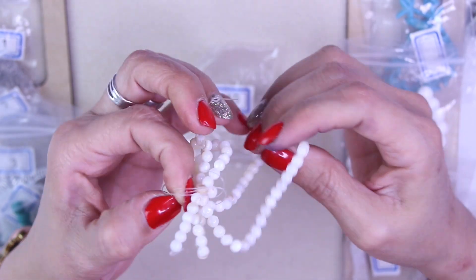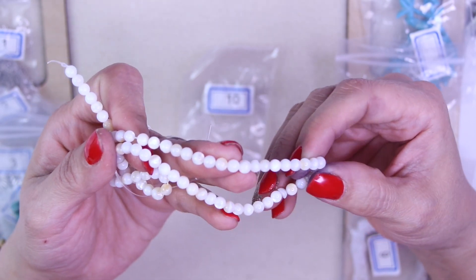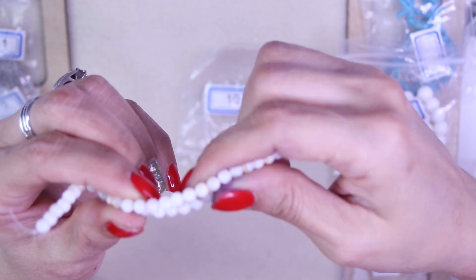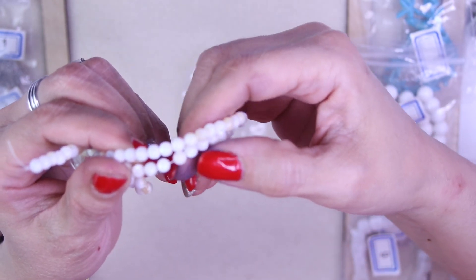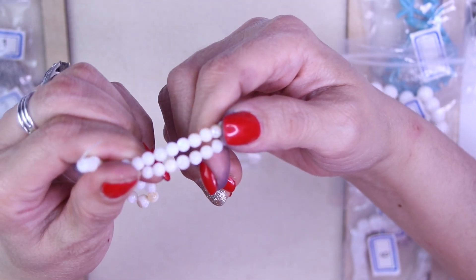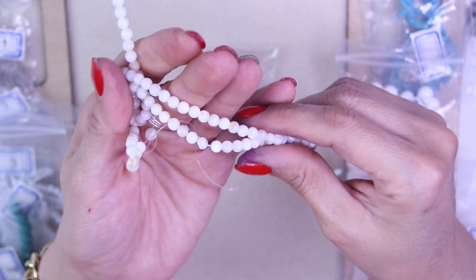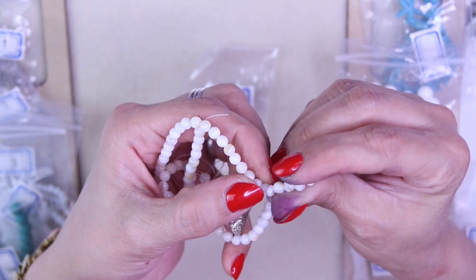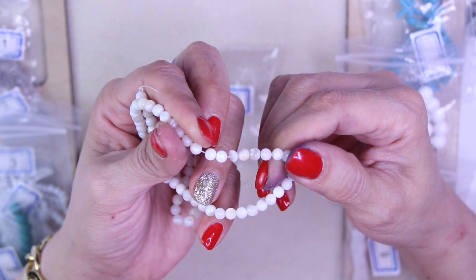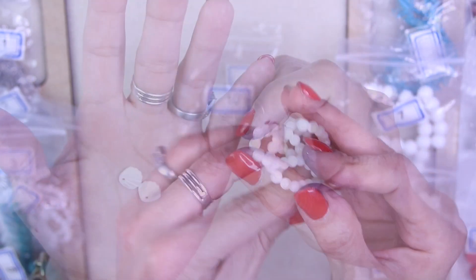For number ten, we have an approximate 15 inch strand of five millimeter mother of pearl shell round beads. These are mother of pearl and you can see the little shine and reflection of the beads. Even this one is cut in half — interesting. They have different colors and are really pretty.